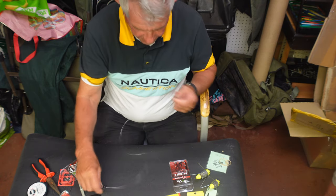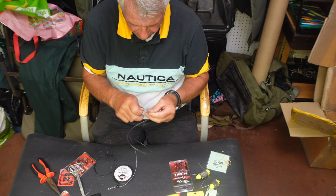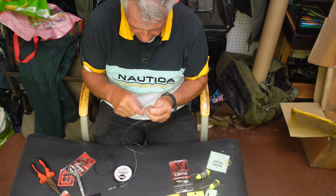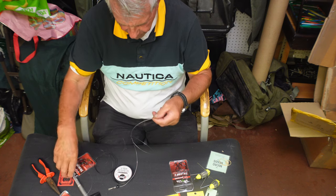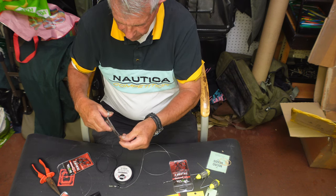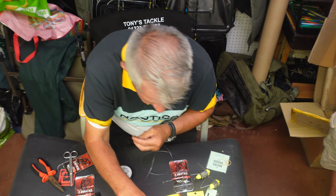Right, now our hook lengths. Again we're using black amnesia but we would normally use clear, especially for the other hand. So we use these hooks — a big one on the bottom and a small one up the line.